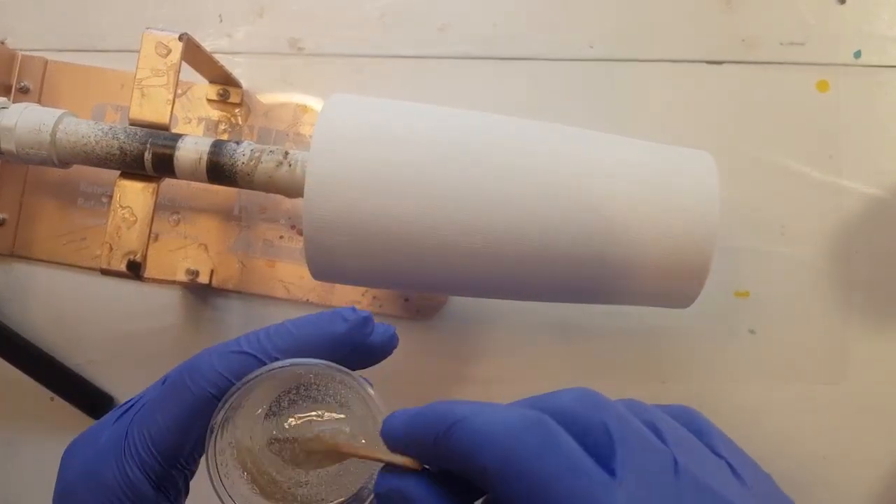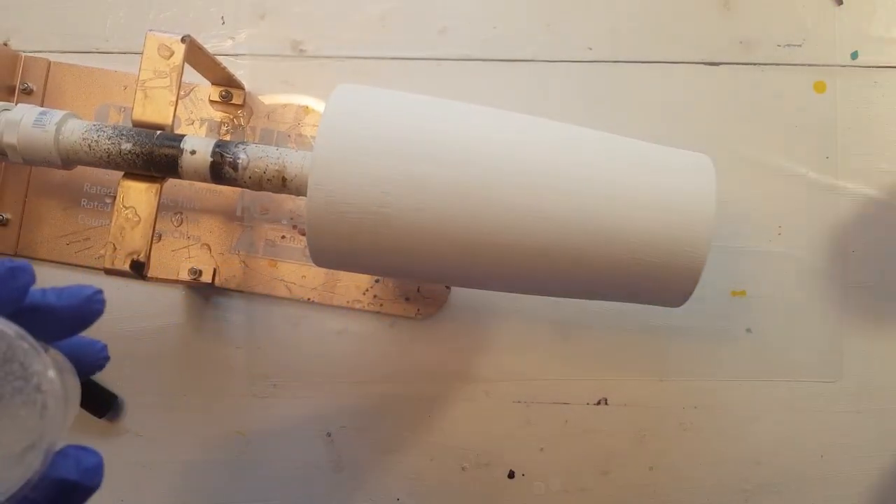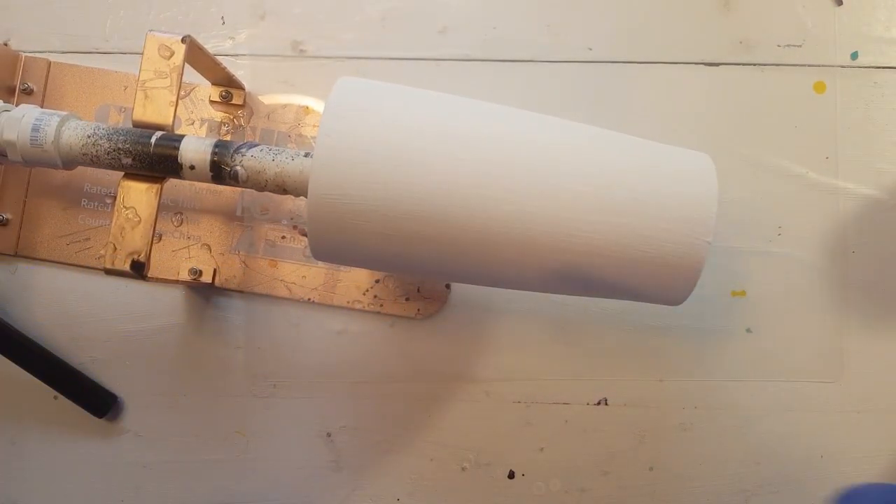Hi guys, it's Rae. I am starting a Milky Way. This one's going to be a purple one.